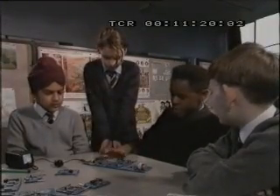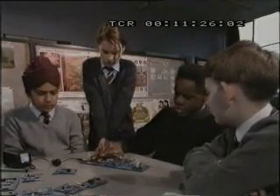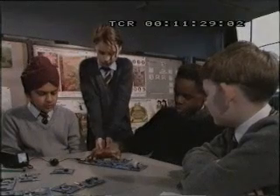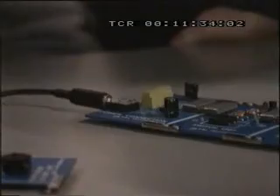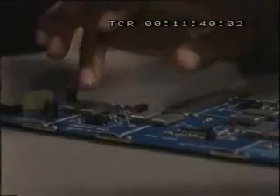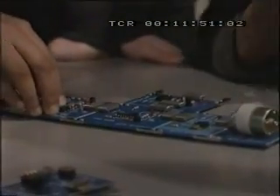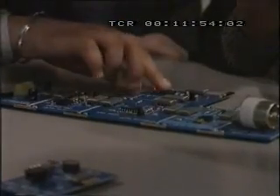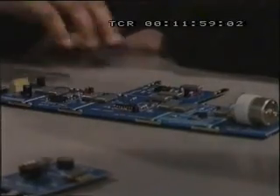¿Qué es esto? ¿Qué habéis hecho? Es algo que controla la máquina de manera tan sencilla que si das al interruptor, la máquina empezará a funcionar. Pero si no aprietas el interruptor, no serás capaz de ponerla en marcha. El concepto Y demuestra que si aprietas este conmutador solo, no habrá conexión con el motor. Si aprietas este otro, tampoco habrá conexión. Tienes que apretar los dos a la vez para que haya conexión.